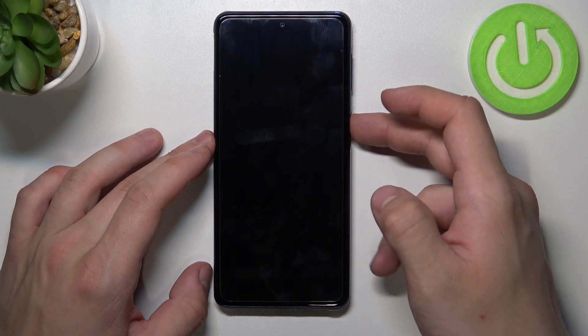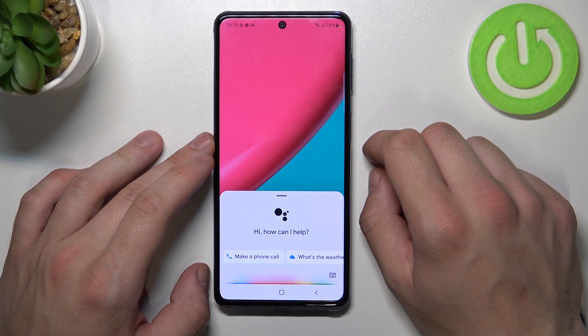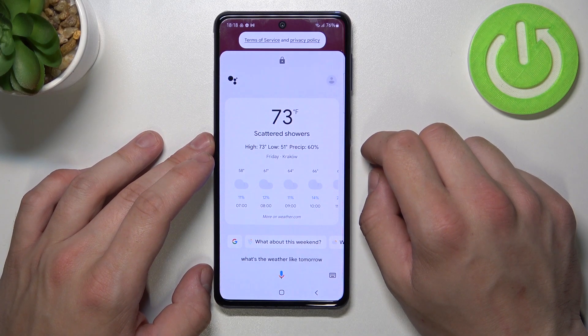Now let's try to lock the screen and simply say Hey Google, what's the weather like tomorrow? The assistant responds: There'll be scattered showers with a high of 73 and a low of 51.